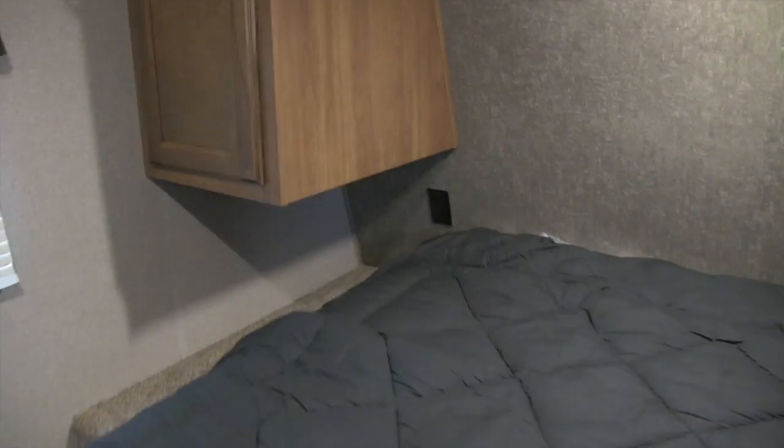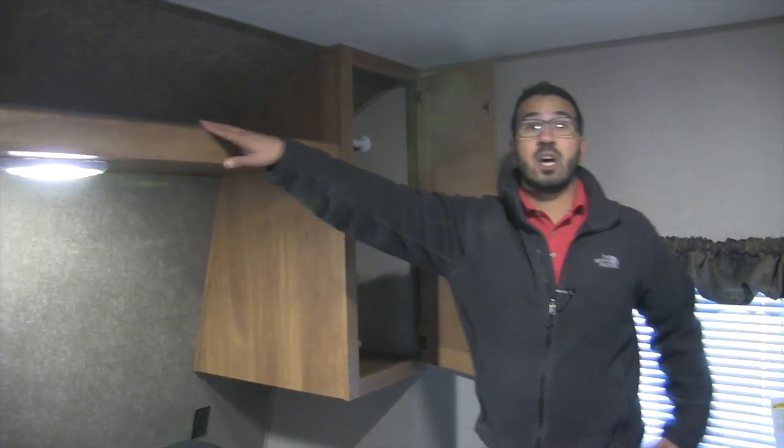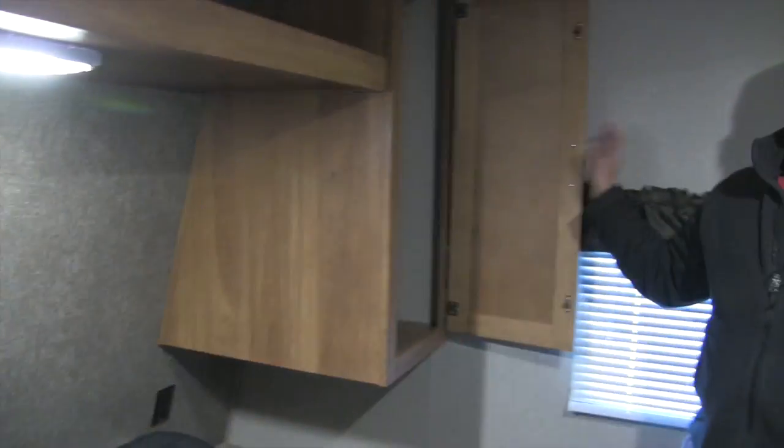Up in the bedroom you have a queen bed with storage underneath. On both sides there are nightstand-style spaces with electrical outlets — perfect for charging a cell phone or running a CPAP machine. Wardrobe hanging space is on both sides for clothes you want to hang up, with a shelf across the top. There's also a built-in clothes hamper where you can drop in a basket and just toss your dirty clothes right in — very convenient.